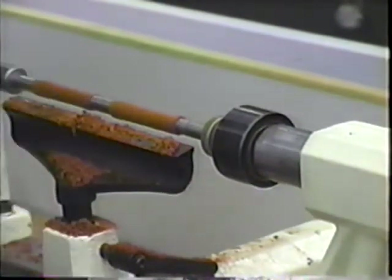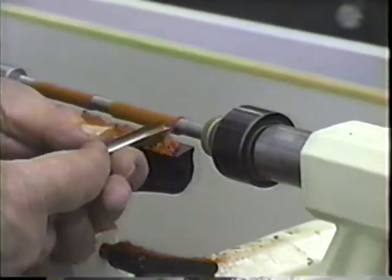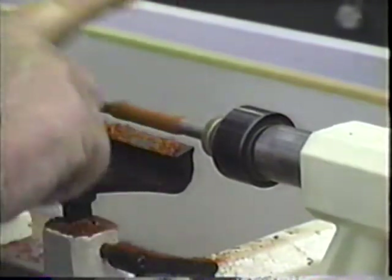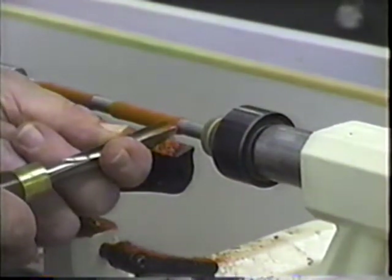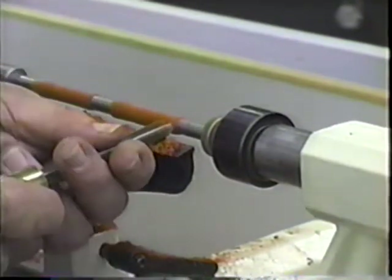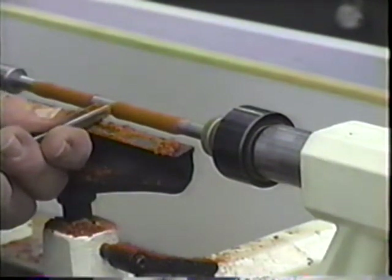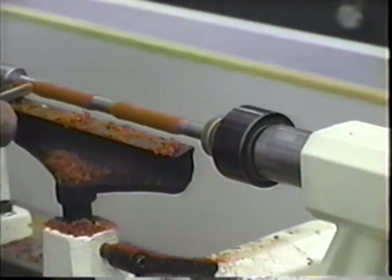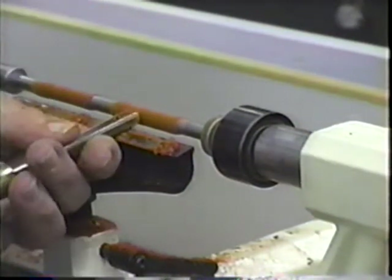When you're turning this pen and begin to get down close to thin, just leave enough wood so you're a little bigger than these bushings we put on the mandrel. Take real small cuts when you get down that close because there's not much thickness and the wood is starting to get weak. On the ends where the pen goes together, try to be the same on each end and just a little bigger than the bushing. The section in between you can shape pretty much as you want.